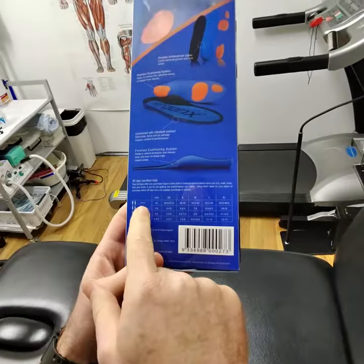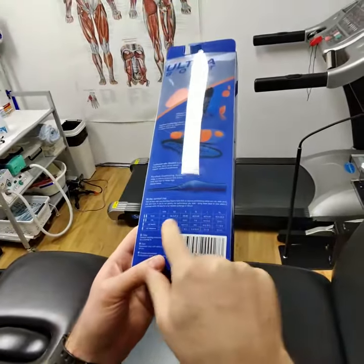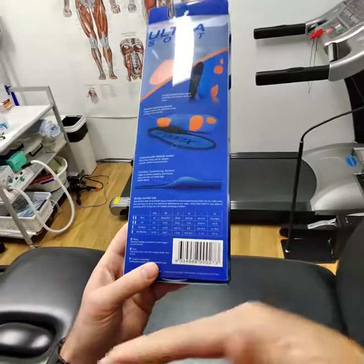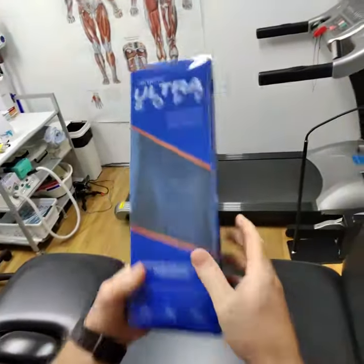This is really important too — they've got enough size variations to go from extra extra small to extra large. So it goes from a Euro 34 to a Euro 46. That just means it'll be able to match your foot's contours a little bit better than if they only had a few sizes.